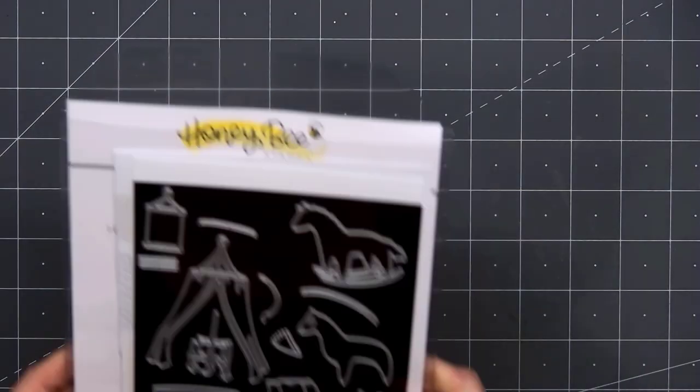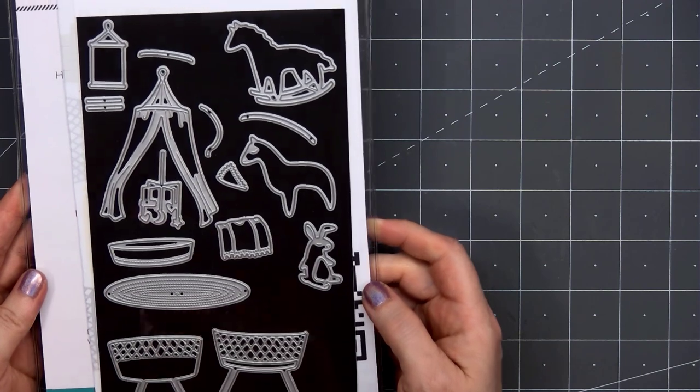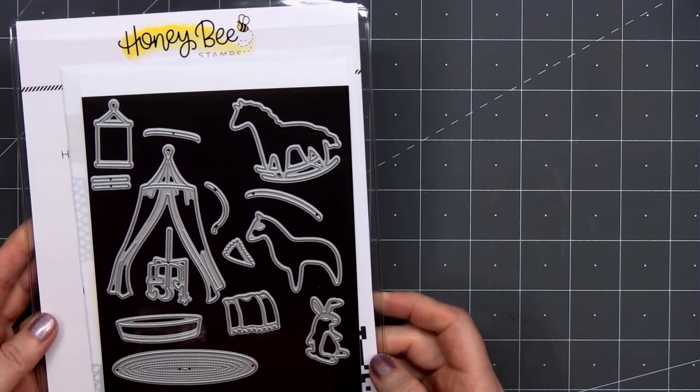Hello friends, it's Kristi Marcotte. Today I'll be sharing a baby card using some Honey Bee Stamps products.